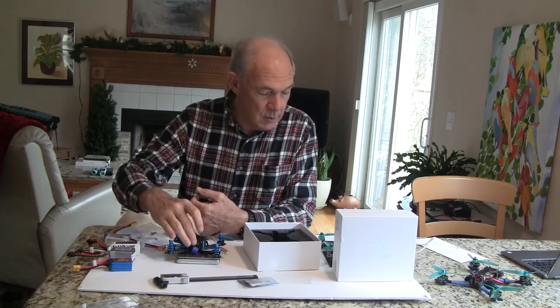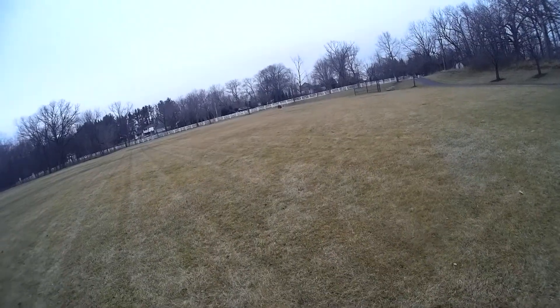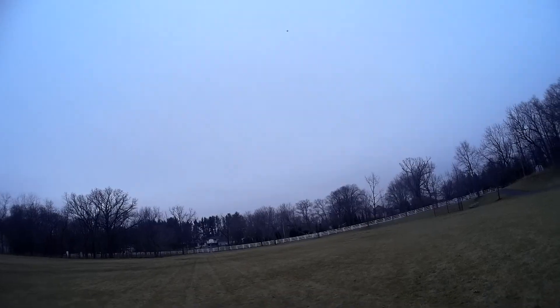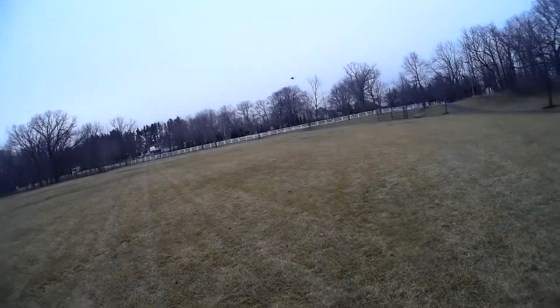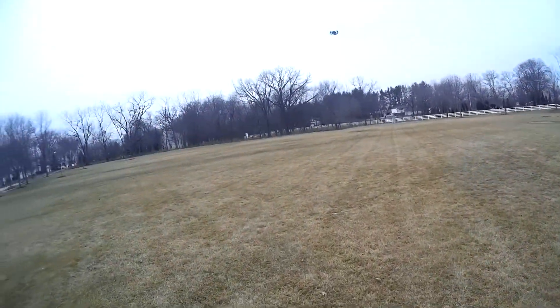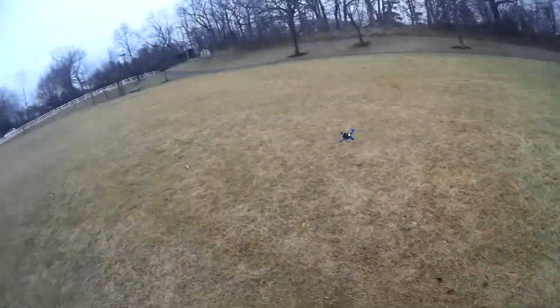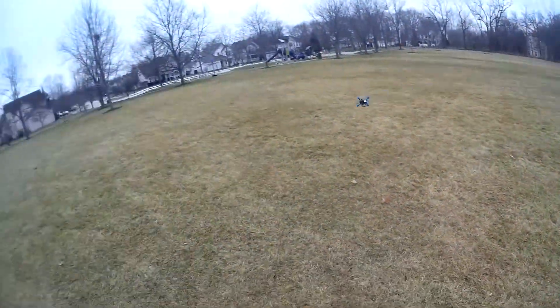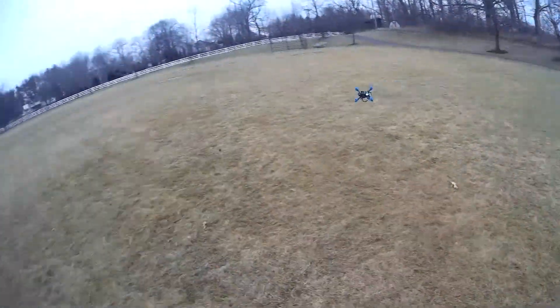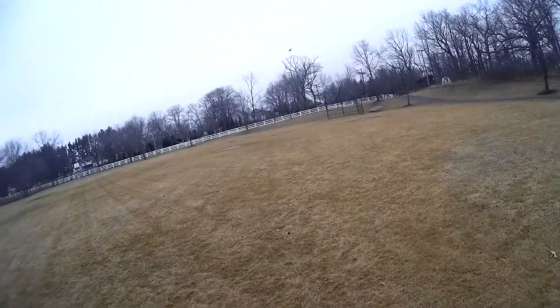So stay tuned — I'll be doing a test of this. As you can see, this quad does have a lot of punch. It really flies great. I can see why everybody has been praising this quad. For a 3-inch it's fantastic — it's one of the better ones that I've flown for a full-size 3-inch.